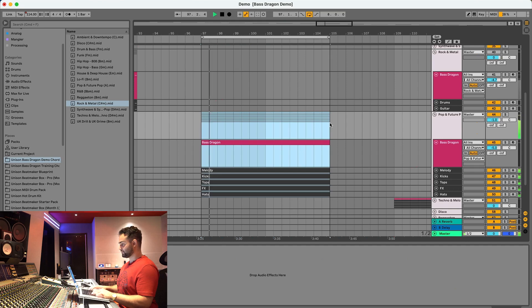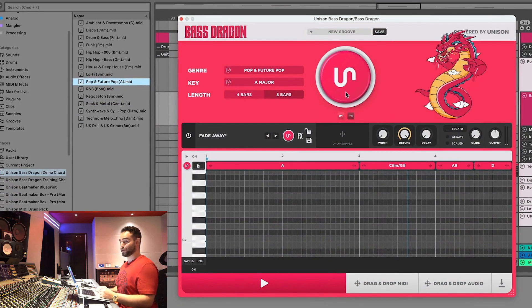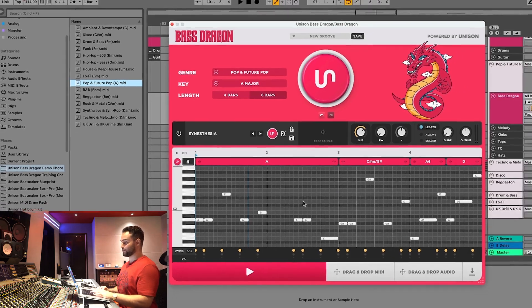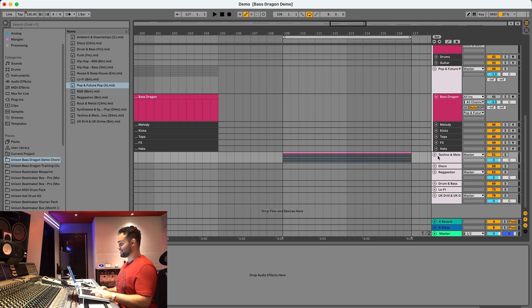Now let's move on to pop and future pop. Let's drag in the chord progression and see what we get. Something else you can do is lock the preset you like so that when you press generate it'll keep the same preset but generate a different pattern. Now let's move on to techno — melodic techno, some real hard stuff.